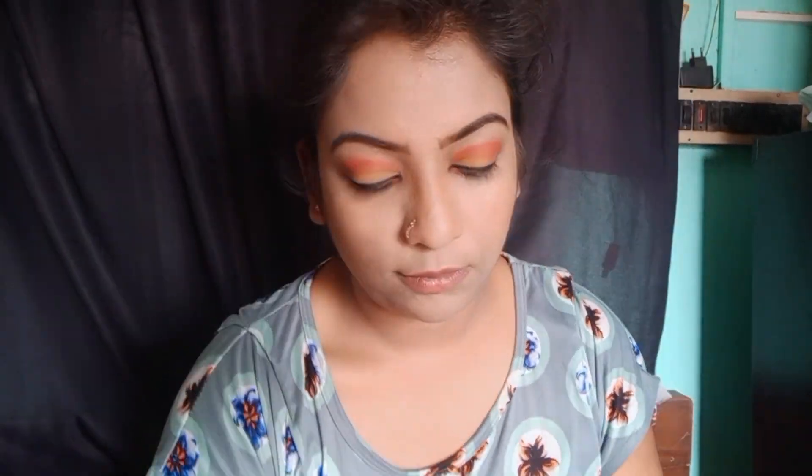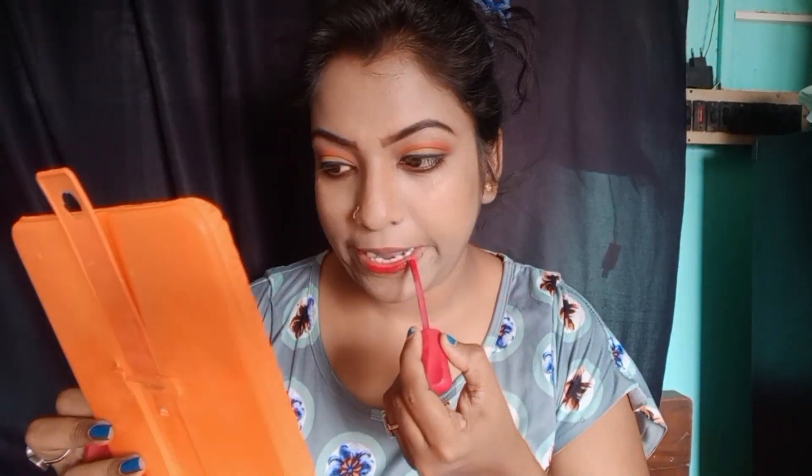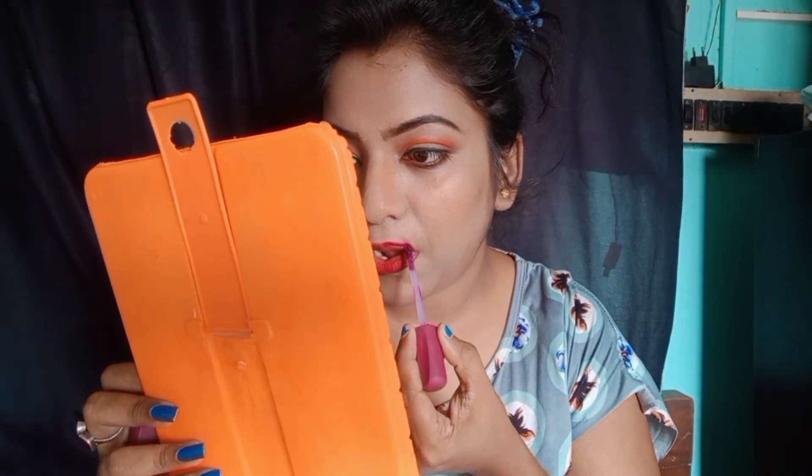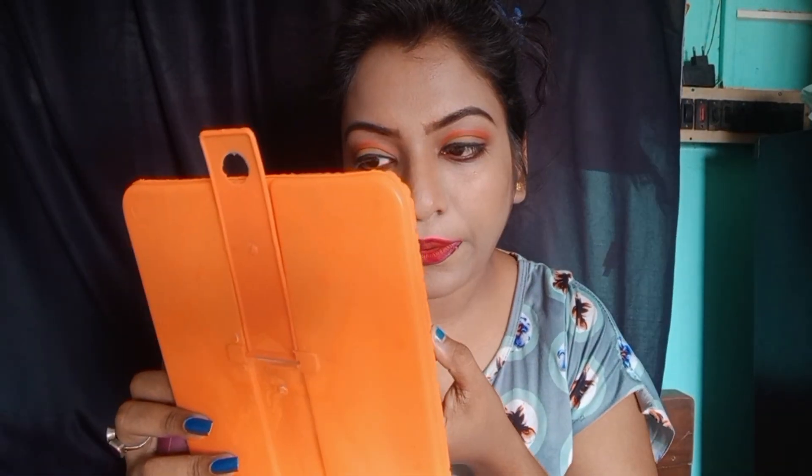I'm going to make a foundation — getting rid of any stray hair. The makeup look is very neat. I'm going to make it a nice sheath with a matte lipstick. I will show you a borderline lipstick and a red color lip liner.